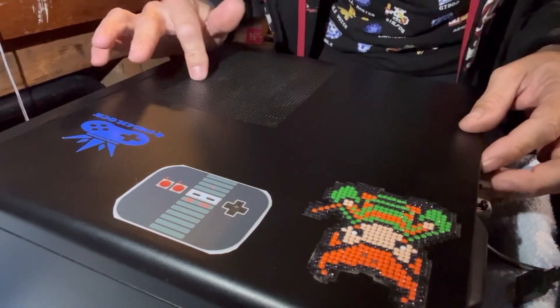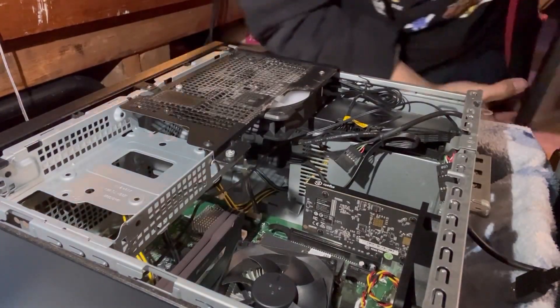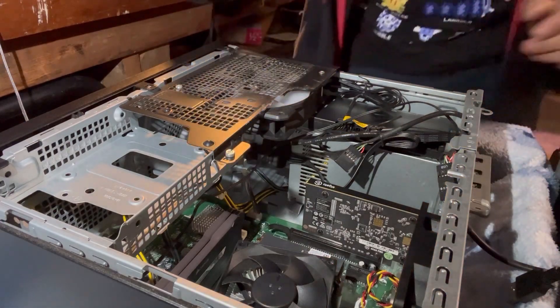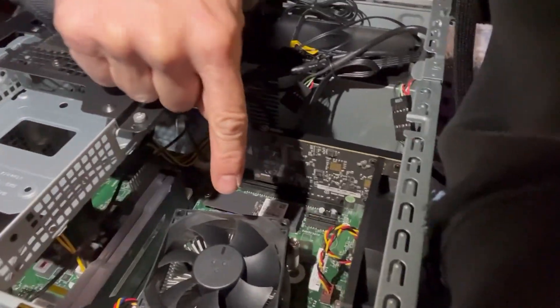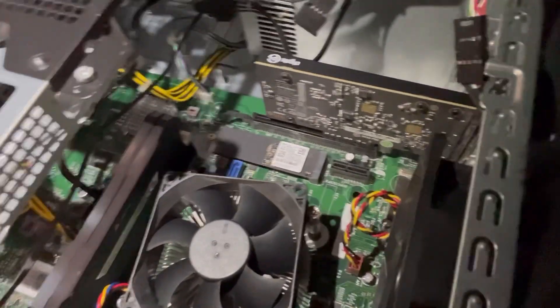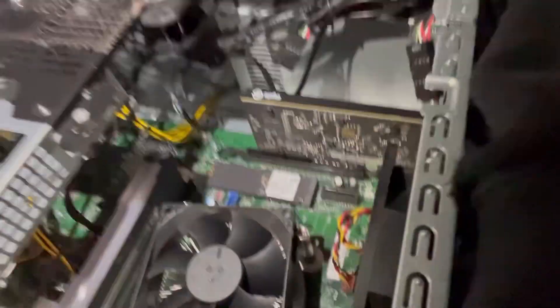Alright, here's the computer we're going to be taking the parts from — the processor and all the other parts I have in here. We're going to be taking off our internal capture card right here, the processor under the heatsink, the SSD drive, this fan there, and this controller right here.